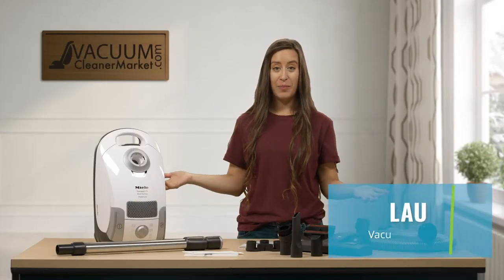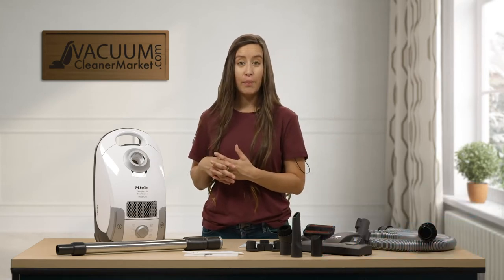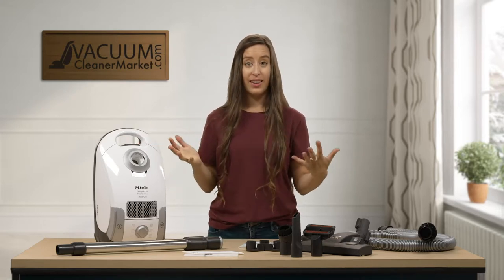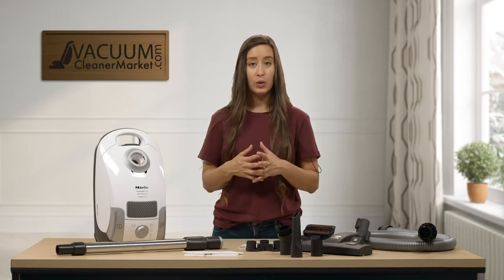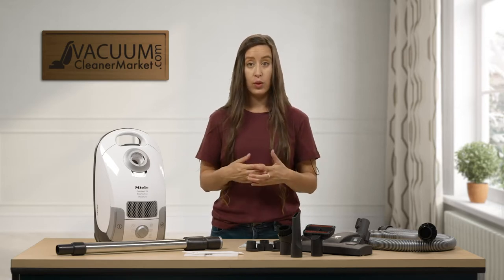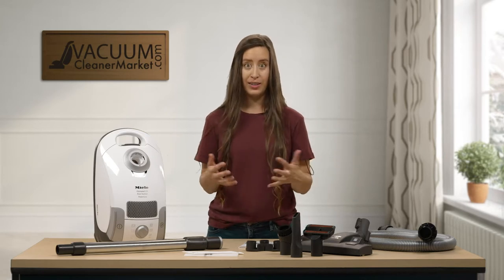Hi, I'm Lauren with Vacuum Cleaner Market, and congratulations! You have just purchased the Miele Compact C1 Pure Suction Canister Vacuum Cleaner. We love this vacuum because it's very lightweight yet very powerful. What I'm going to do in this video is tell you what you should have in your box, what each of those components are, and how to use them and really maximize your cleaning experience.